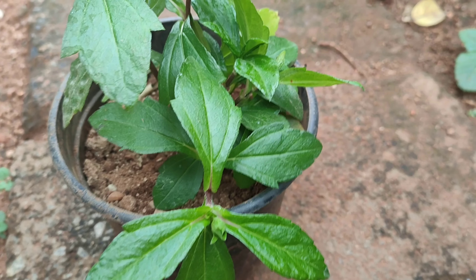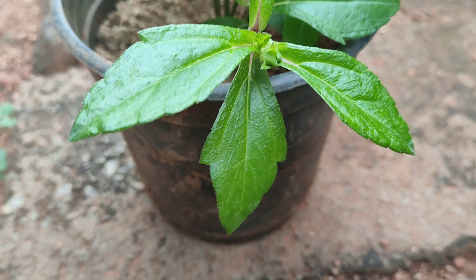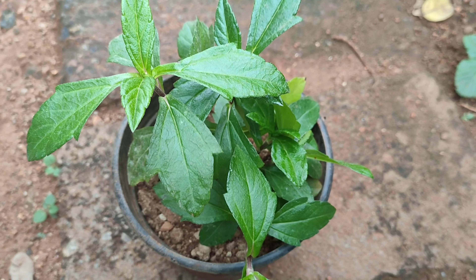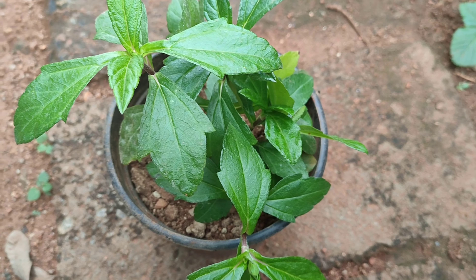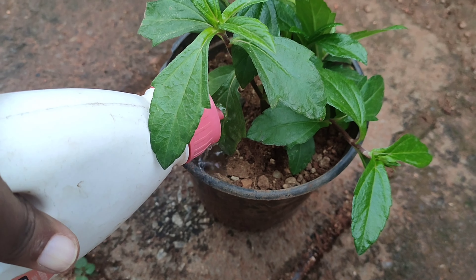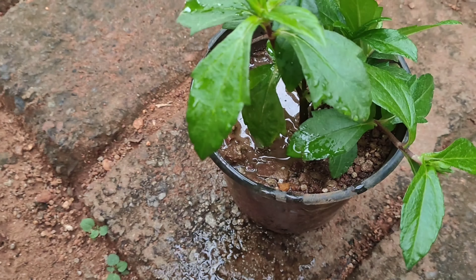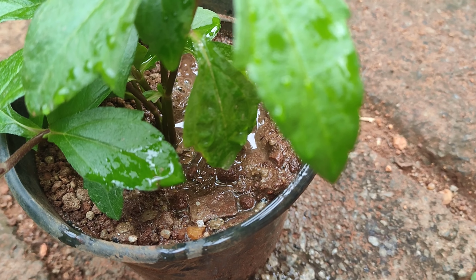This plant thrives in heat and is very drought tolerant once established. To boost its lifespan, make sure not to over water it — let the soil dry out before watering again. Water the plant less frequently during the rainy season.